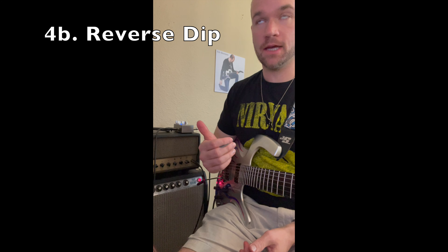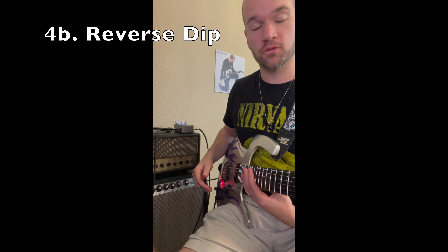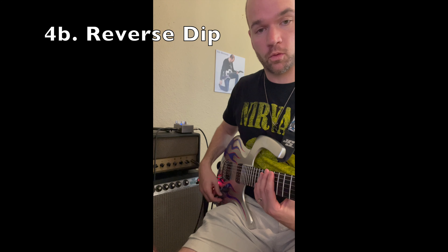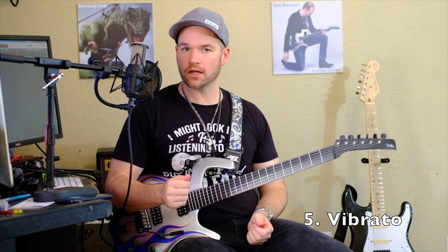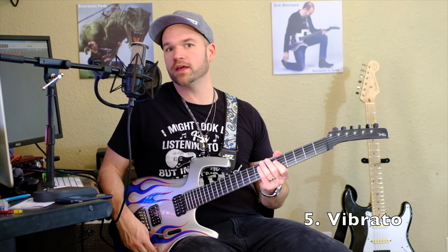If you're gonna do the reverse dip, you'll probably want to do all hammer-ons with your fretting hand, because it's a long way to go back and forth from the whammy bar to picking. And finally, you can do a subtle vibrato — instead of doing vibrato with your fingers, you can do it with the bar.